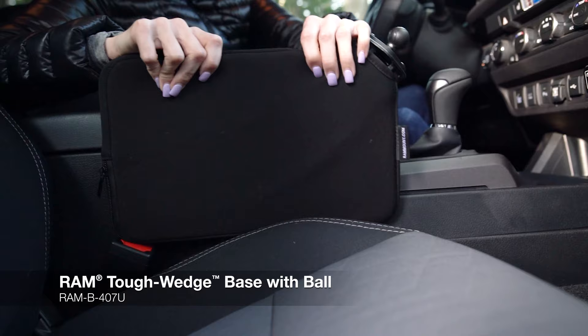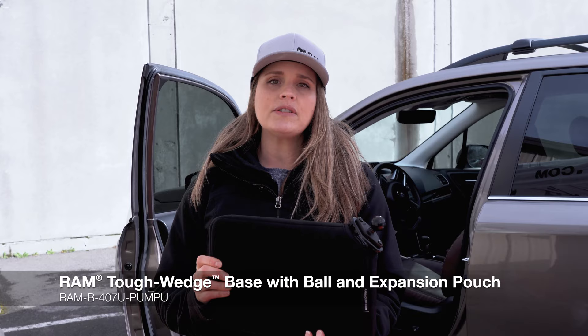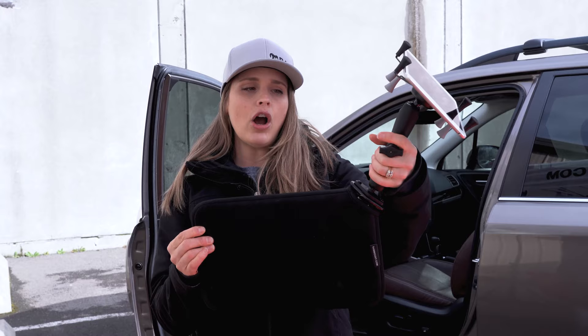Another great mounting solution, and a personal favorite of mine, is the Ram Tough Wedge. This mount wedges in between the seat and the console of your vehicle. You can use this wedge between the passenger seat or the driver's seat. We also sell it with an expandable pouch — this is really intended for vehicles that have a larger gap in between the console and the seat, and that's just going to fill that gap up with air. Another great feature of the Tough Wedge is that you can turn it around and it can be used for passengers in the back seat. In this use case, we have the long arm attached, and simply place this in between the console and the seat and have it turn backwards so your passengers in the back can utilize the tablet.